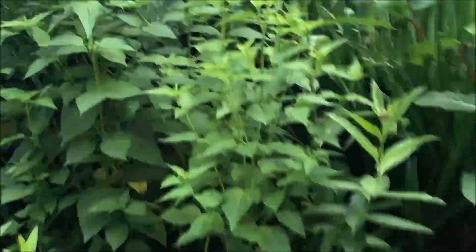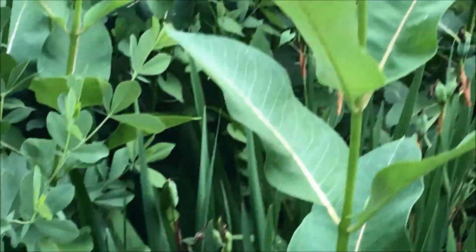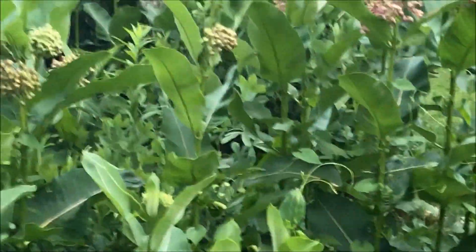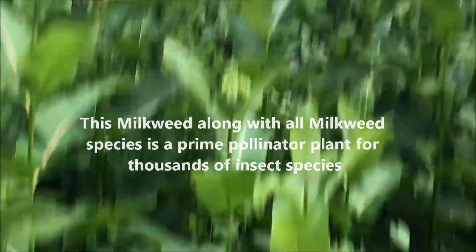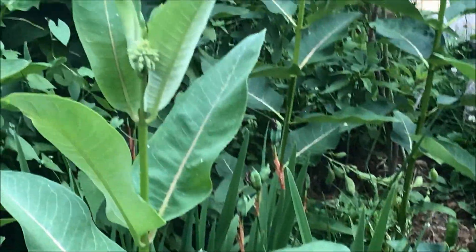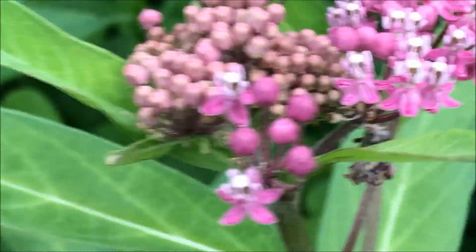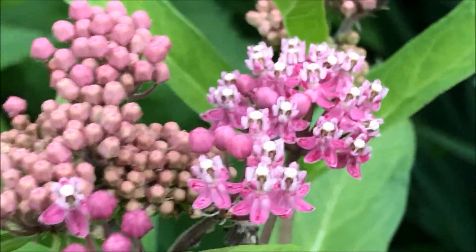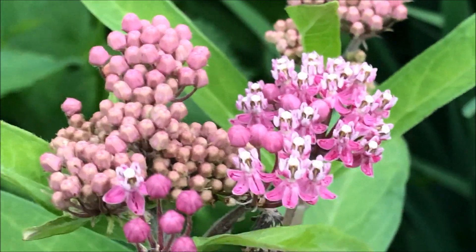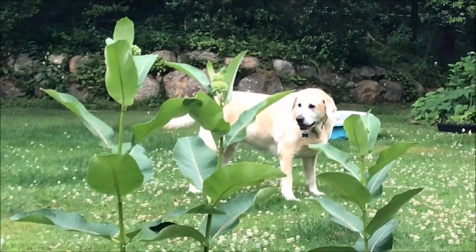So that is our swamp milkweed. You can see it's being shared in a bit of common milkweed, and I do have to pull plants around it because these guys will take over. But that is swamp milkweed. This year, not as many aphids, so we're just waiting for the monarchs — plenty of milkweed. Are you waiting for the monarchs?